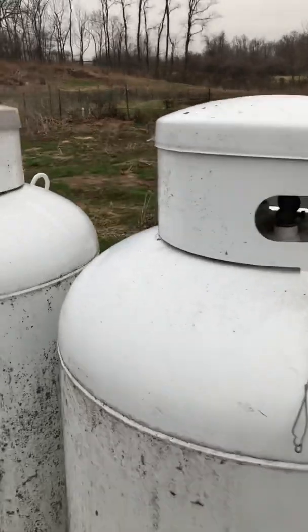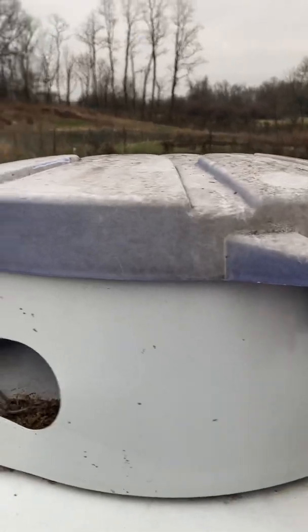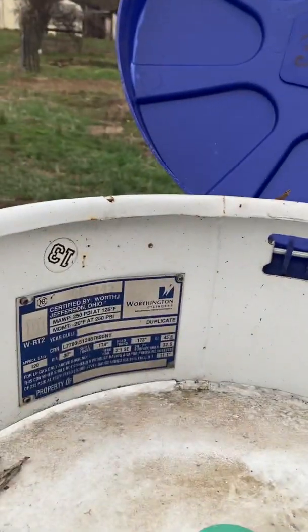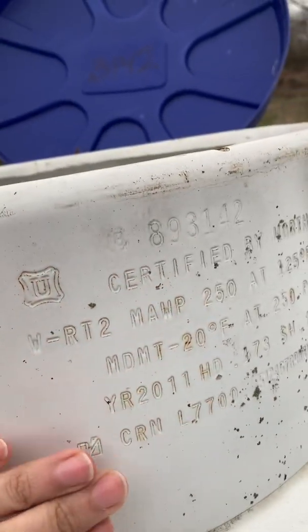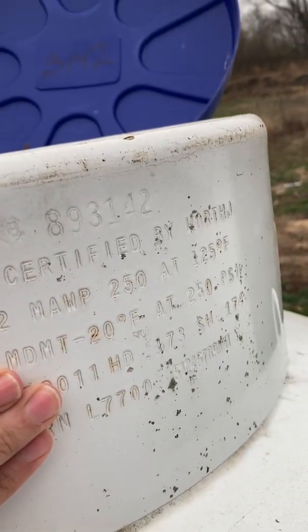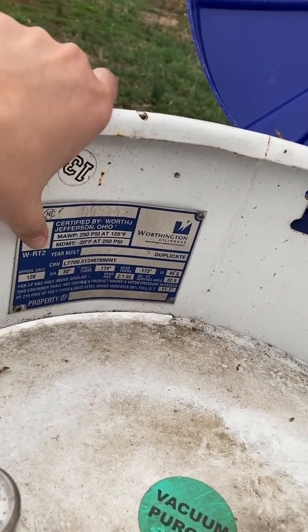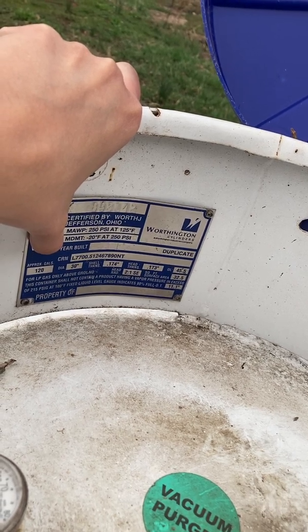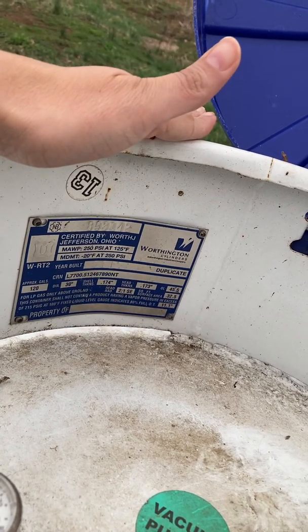If you're still not happy with the explanation, all propane tanks should have a little plate or information stamped on them. If you search around a little bit, you'll see the approximate gallons listed — approximately 120. That's water gallons, not propane gallons. So this is a 420-pound, or 100-gallon, propane tank.